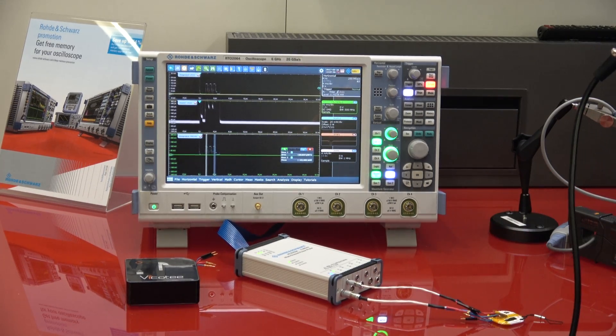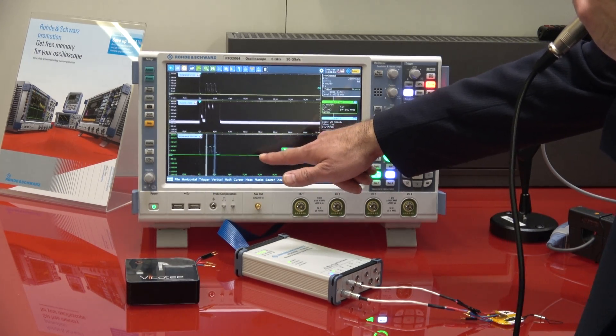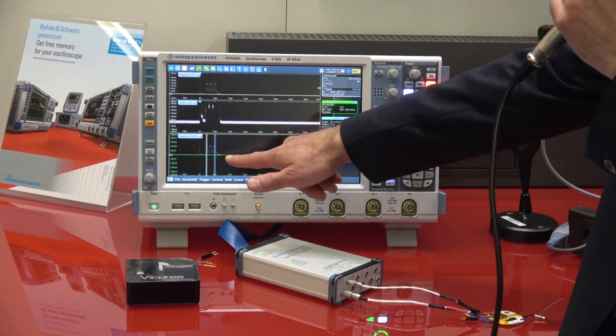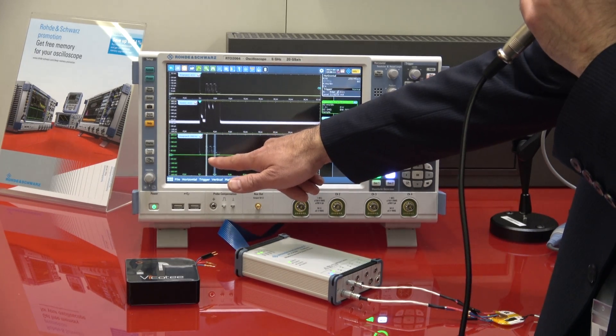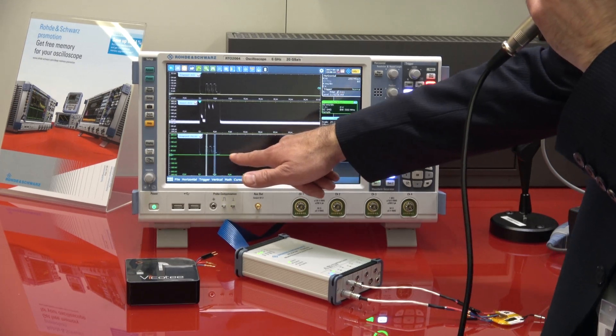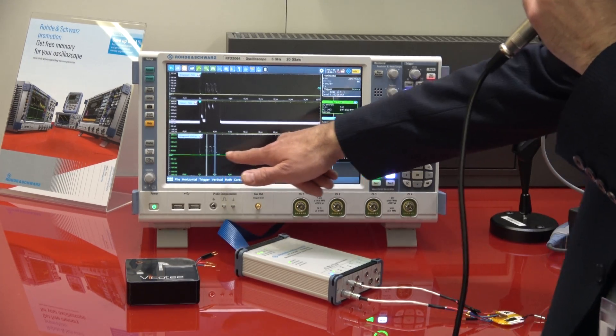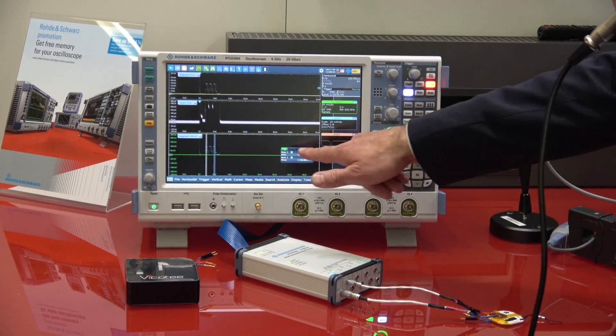When you use another voltage channel, you can measure the instantaneous power that the device consumes. This is shown on the bottom curve and is a multiplication of voltage and current. This allows you to understand what energy or power each pulse needs, and what the power consumption of the whole activity phase is.